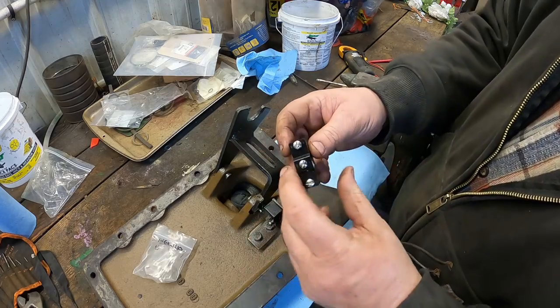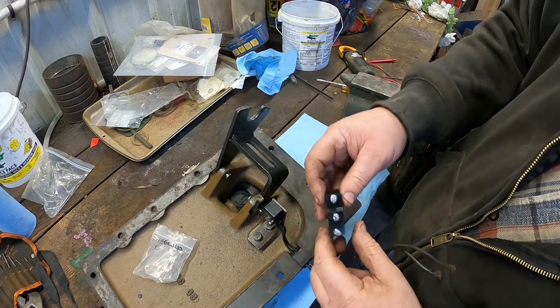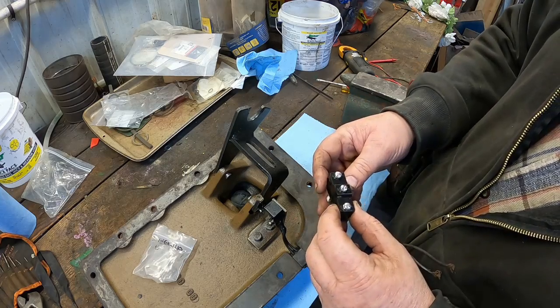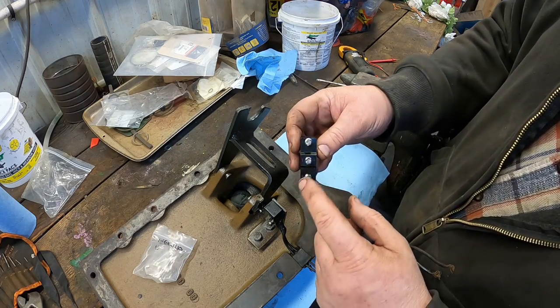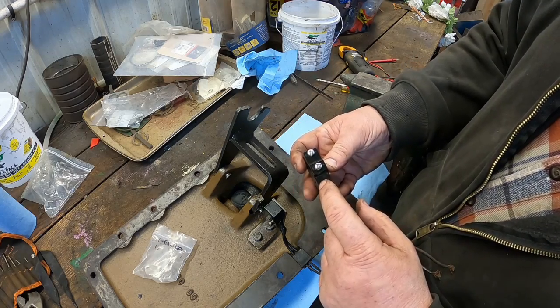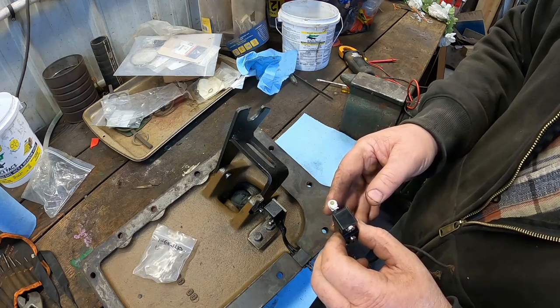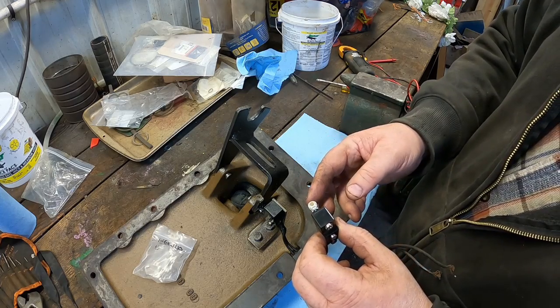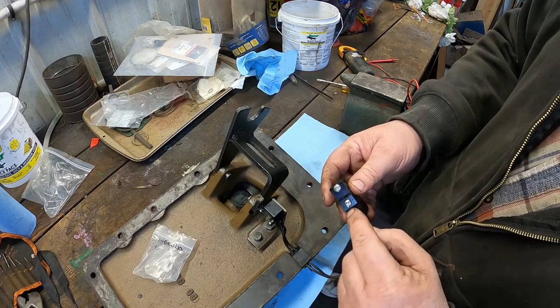The biggest thing is this replacement is a three-pole switch and the original is only two, which makes it a little more foolproof. On this one, common is on the bottom, normally open is here, and normally closed is there. So we want normally open and then it closes — I think we want these two contacts.